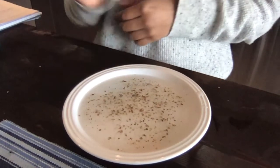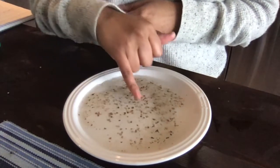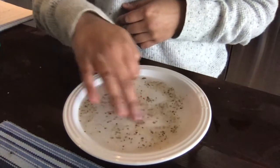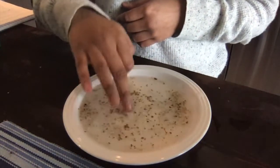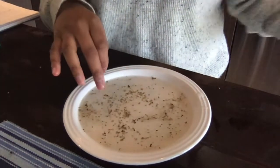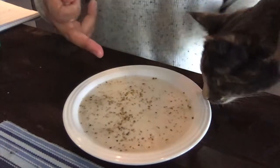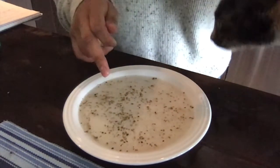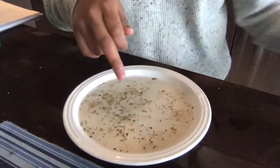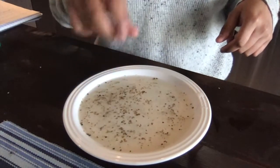Now, before I do the soap, I'm going to play around — put my finger in the water, okay? Mix it up. What does it feel like when you mix it up? What does it feel like? Cool.